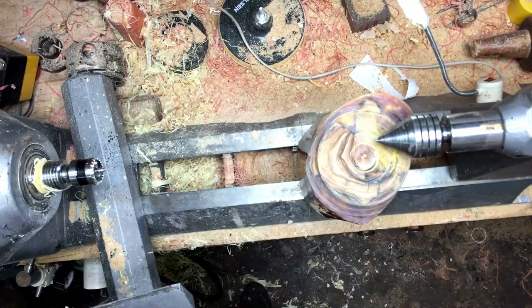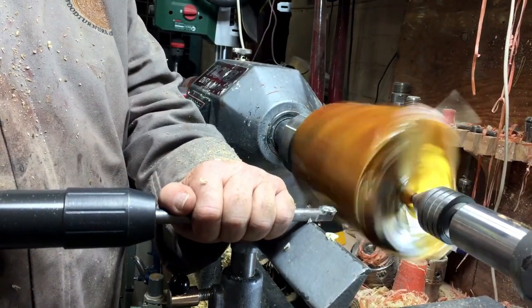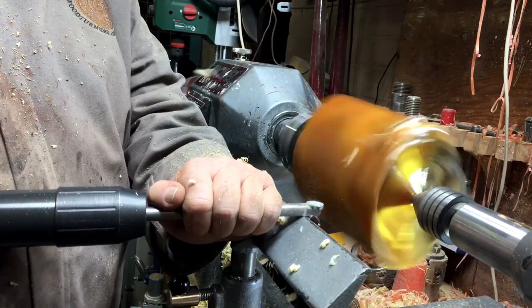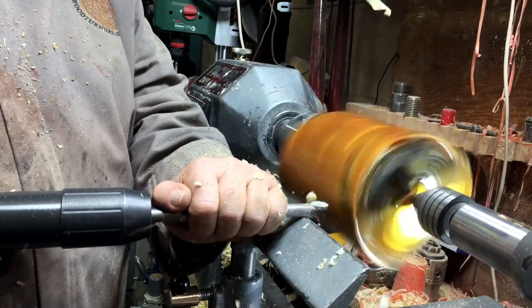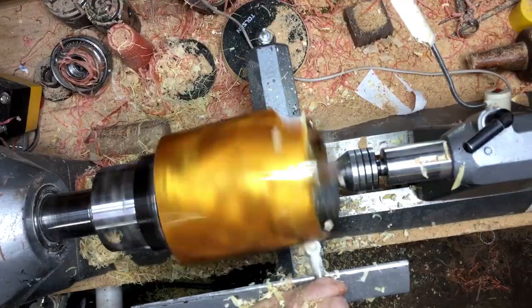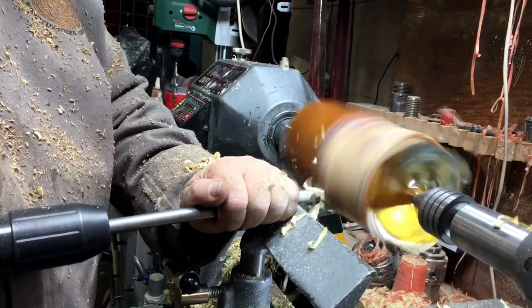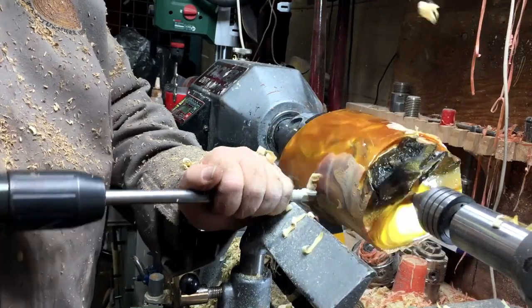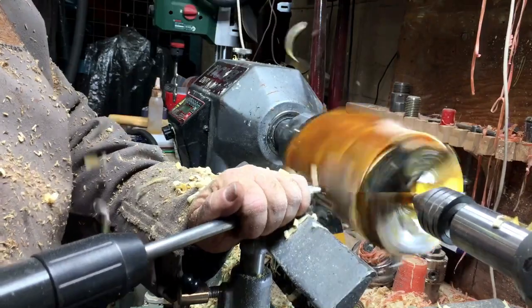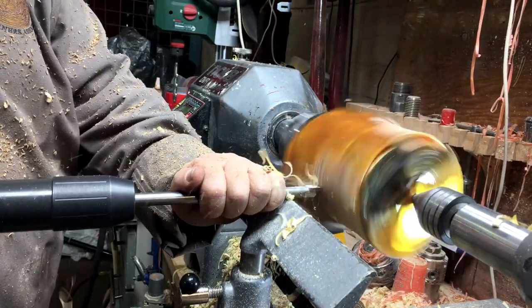You can already see the shape — I started doing the cylinder with a round carbide tool and it was cutting very nicely, but you had to do it very slowly, step by step. I decided later to change from the round carbide tool to a square one.